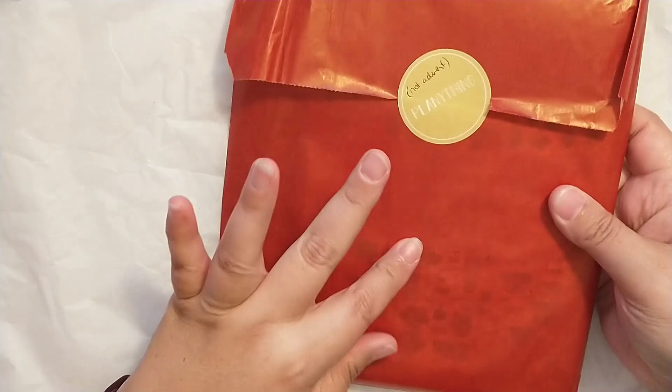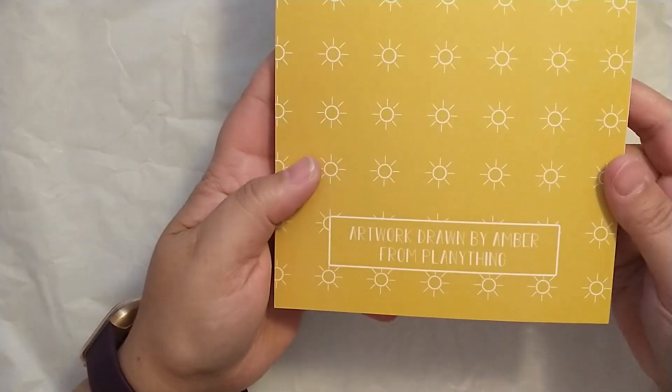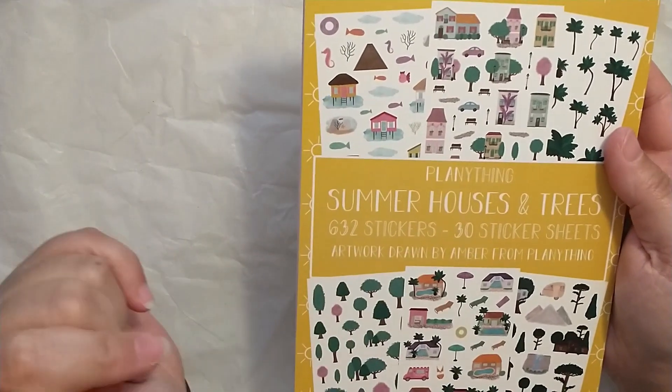I have two things. One is the subscription, and since I ordered everything together it all shipped together. These are the extra items I ordered — she wrote 'not Advent' for me. She had a bunch of stuff on sale, so I purchased a couple of sale items. I purchased the Summer Houses and Trees sticker book. All of the artwork in this sticker book is drawn by Amber, and I want to say this was on sale for $4.99.